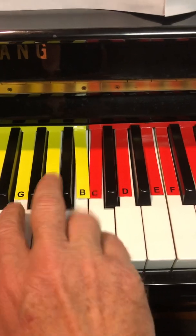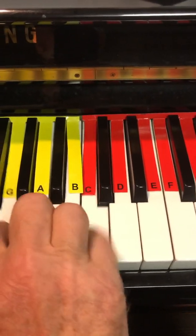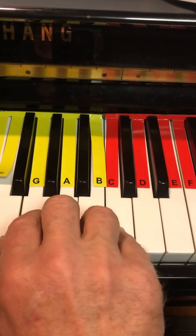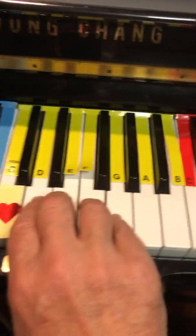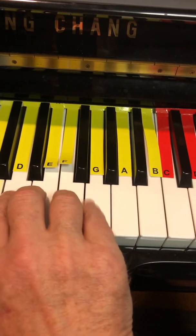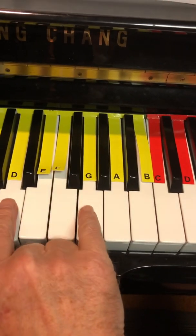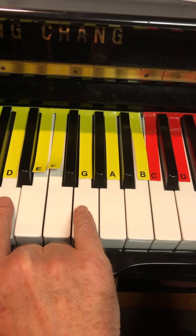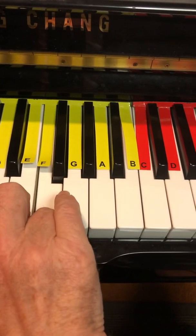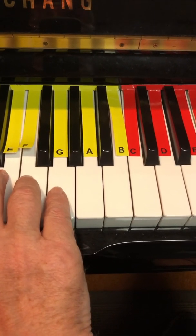Instead of repeating the section 5 pattern, come on down to G D F E D. And then there are three more notes in that section: G D F. And then it goes to section 7.